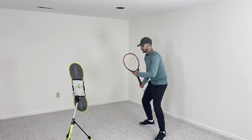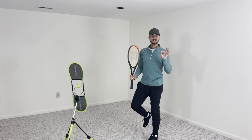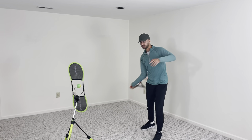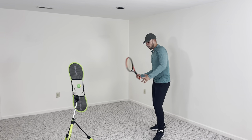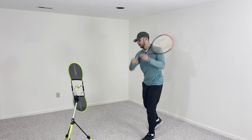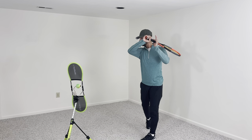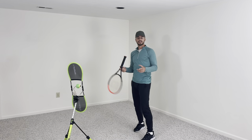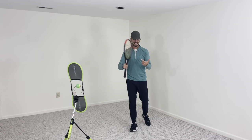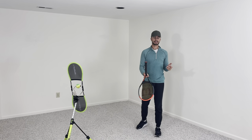So go out on the court, get into your legs, pivot your back foot, and just try to let the racket go. When you swing, you want to be able to hear the whoosh. If you swing holding the racket tight, you're not going to hear it as much. Swing and hear the whoosh. If you get into your legs and allow your body to rotate, then you can increase your racket speed.